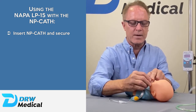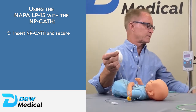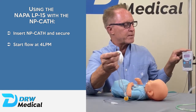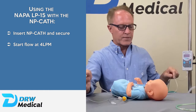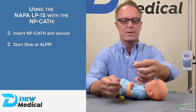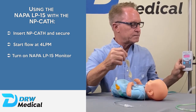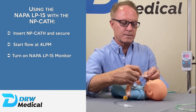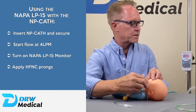We're going to secure that to the baby's face. We're going to turn our flow rate up to around four liters to start. We're also going to be using our NAPA LP15 monitor to measure the pressure. The NAPA LP15 monitor is connected by a sample line to the NP catheter — simple connection. We're going to turn that on, get a baseline of zero, and now we're going to adjust the nasal prongs into the baby's nares.